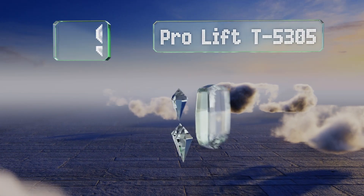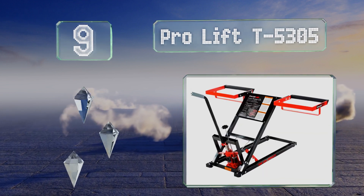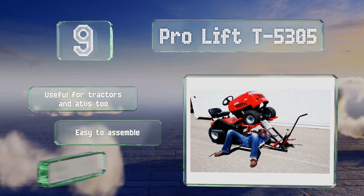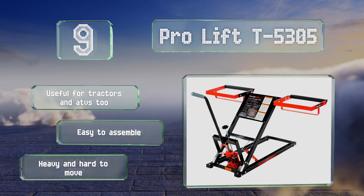Starting off our list at number nine, the Pro Lift T5305 is a good choice for those with large mowers, thanks to its 500-pound lifting capacity and heavy duty steel construction. Large, easy-to-read instructions are printed directly on it, making it simple to operate. It's useful for tractors and ATVs too and is easy to assemble, but it is heavy and hard to move.